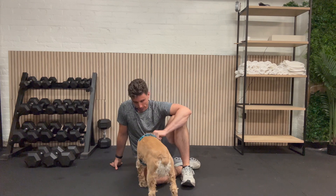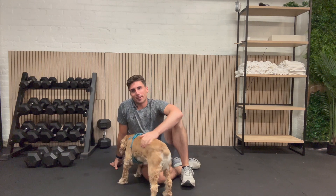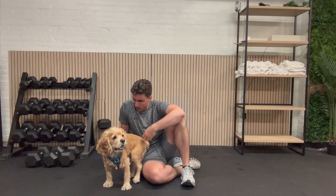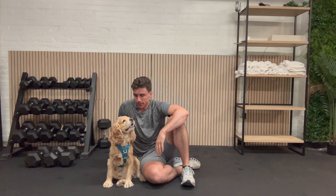Hi everyone, so Scout, my assistant, and I want to welcome you to your next strength training routine. So today's routine is going to be a bodyweight routine. We're going to go through five different exercises today. We're going to go through three rounds. Three rounds is totally optional — it's going to be up to you if you want to pick one, two, or three.